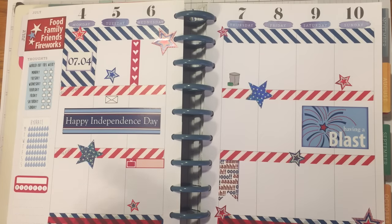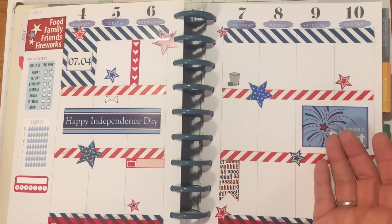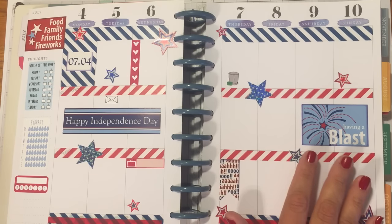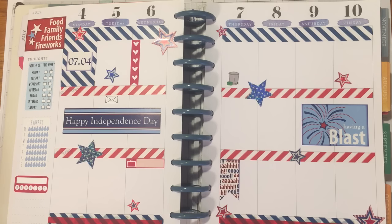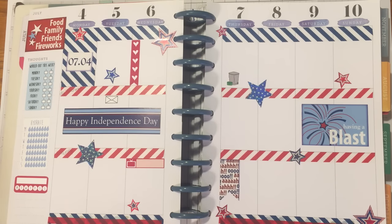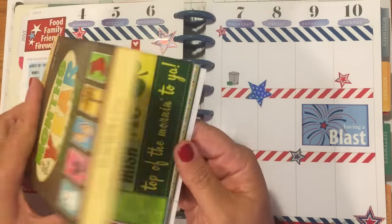If you've seen previous videos, you know I use a monthly thing — I'm looking for it real quick to show you. It has these monthly pages in it and they're really cute — they come with different seasons. I actually missed June, so I'm going to be using June in a future spread. Here it is — it's called the Paper Studio Months of the Year.